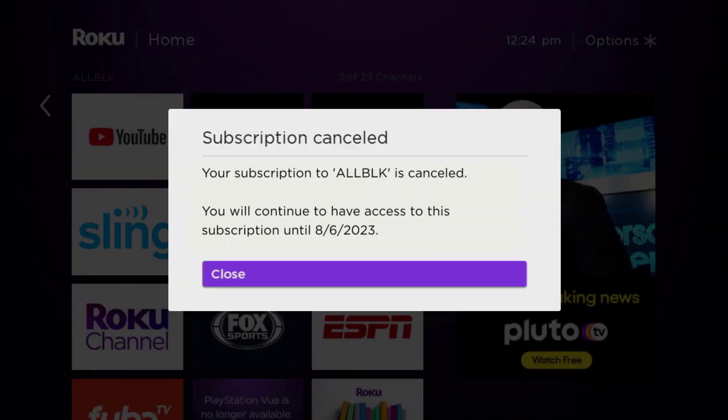Also, deleting the All Black app or your All Black account will not cancel your subscription, and subscriptions renew automatically unless you cancel manually. That's how you cancel your All Black subscription — I hope you found this video helpful.